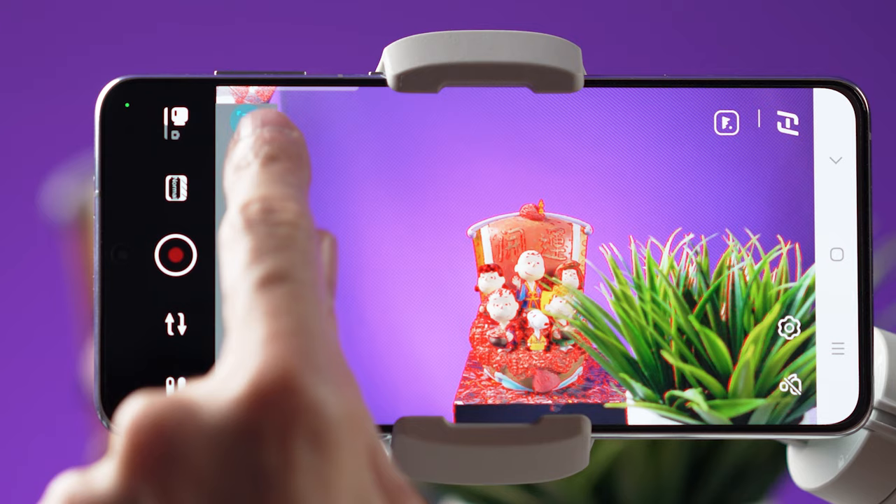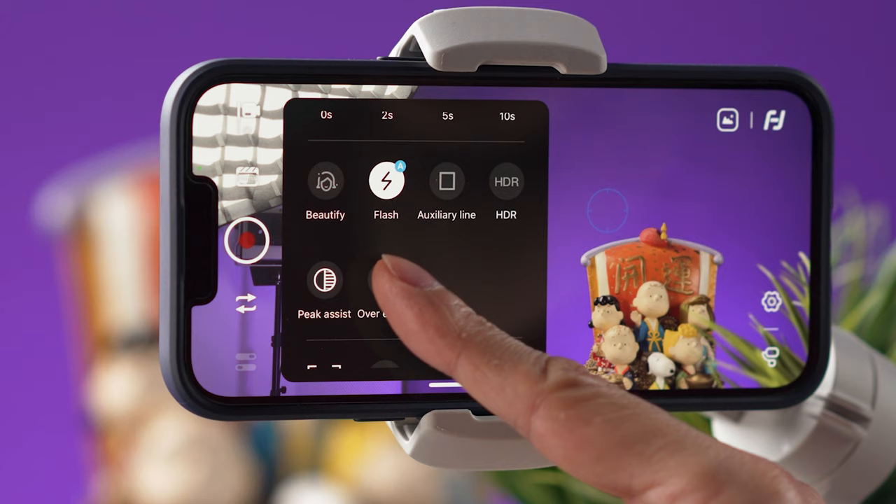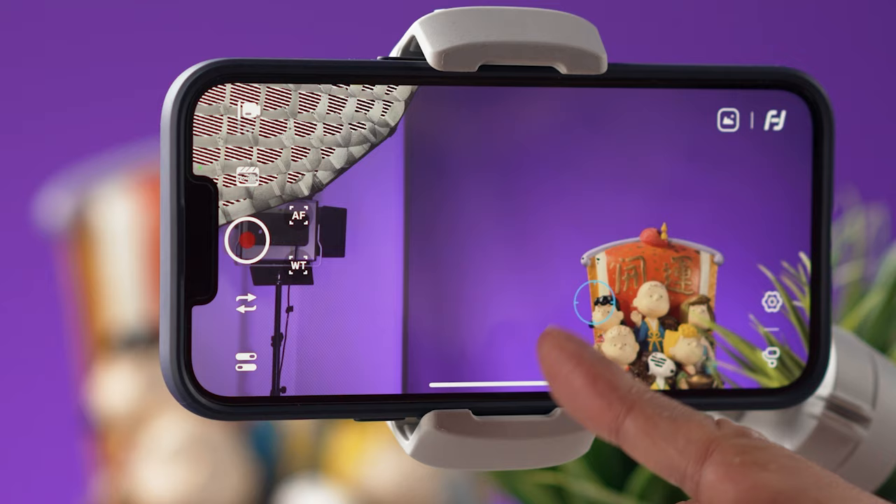I like that the Face You On app has a lot of features and for the most part it's easy to use. On the screen we can focus and zoom in and out manually, we have beauty effects, and for advanced users there is overexposure warning and focus assist — though focus assist works better on Android than on the iPhone.